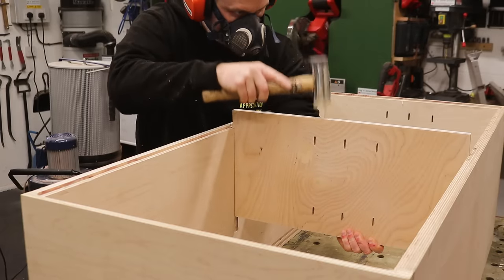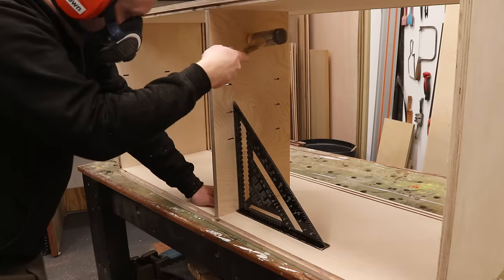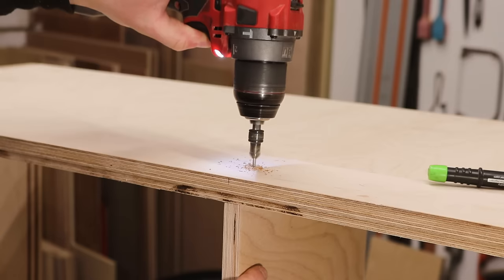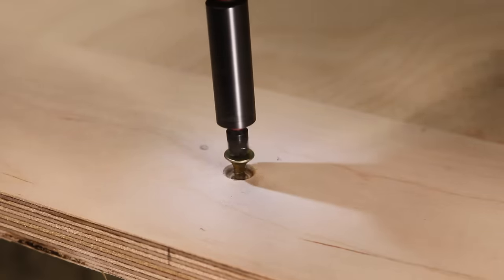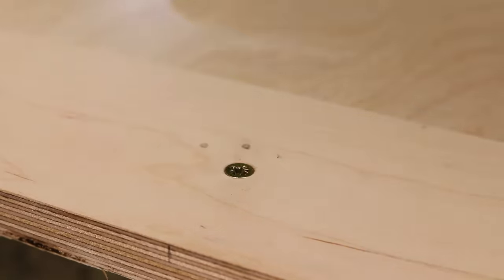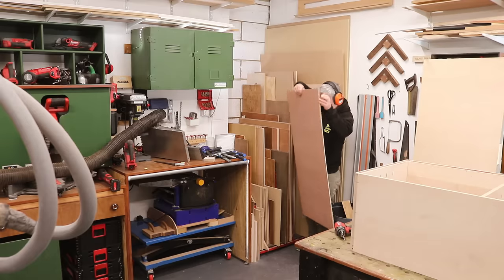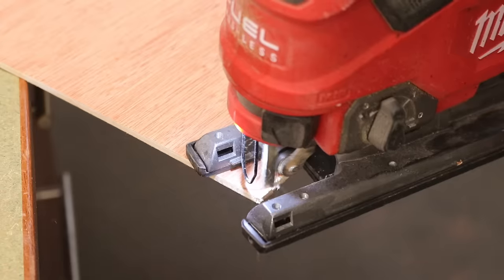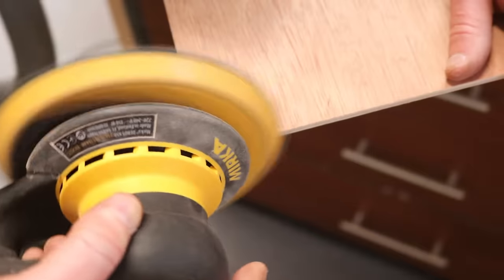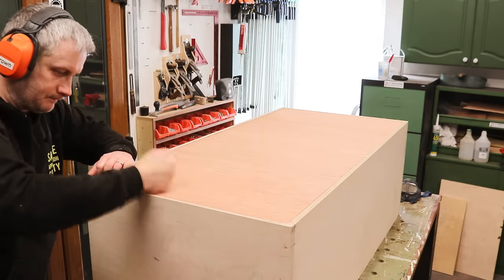Before adding the back panel I needed to install the centre panel into the groove at the bottom. I make sure it's square and then secure the top in place by drilling a couple of pilot holes and adding screws. This unit is going to have a solid wood top added later which will hide the screw heads from view. I found a bit of 4mm plywood for my back panel — I just need to cut it to size, round over the corners, and glue and pin it in place with some 18 gauge brad nails.